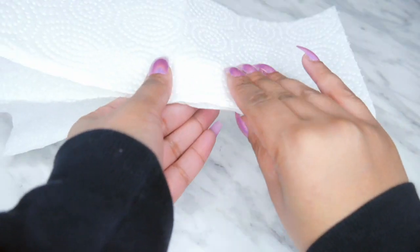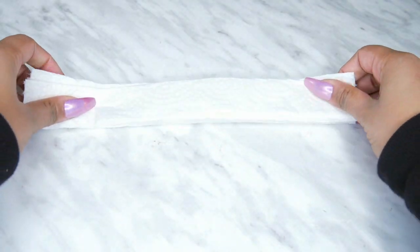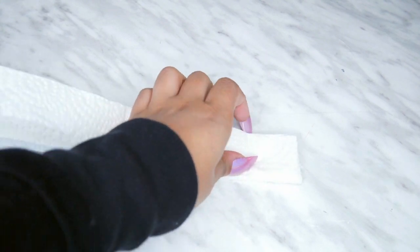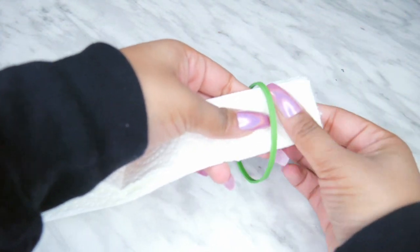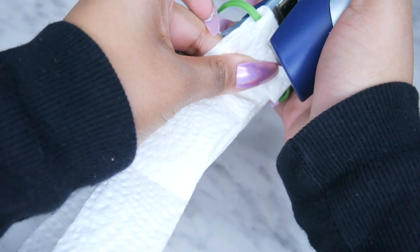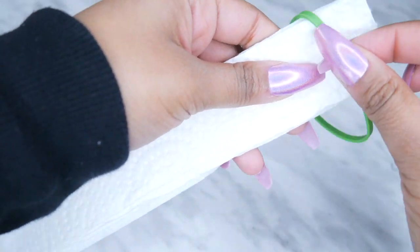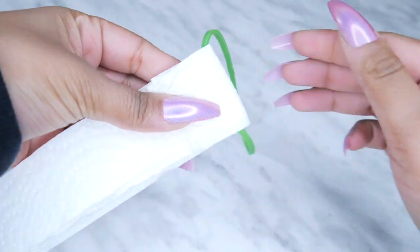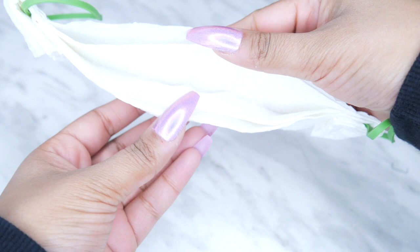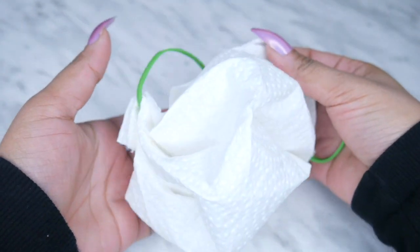The first step is to just fold the paper back and forth, back and forth till the end. Once you have it folded, grab an elastic, put it towards the end, then fold the paper towel over to cover that elastic and staple it. You're going to do the exact same thing to the other side. After you have both sides stapled, just slowly unfold it and you can see it has the shape of a mask — and that's pretty much it. You're ready to put it on.